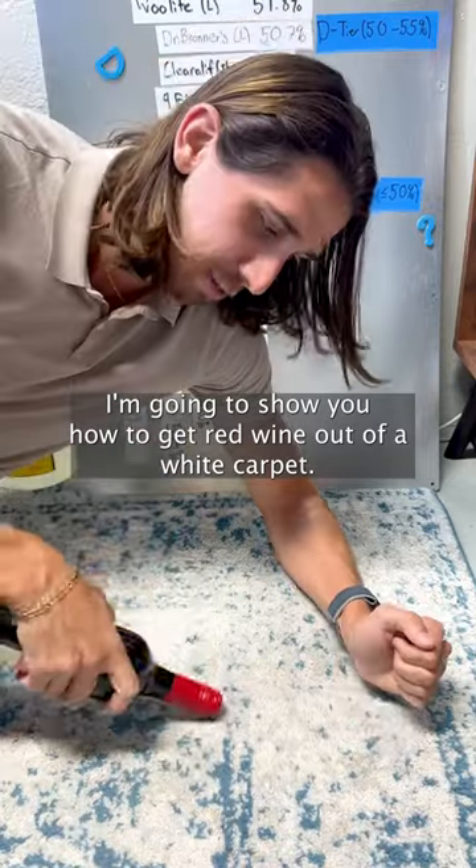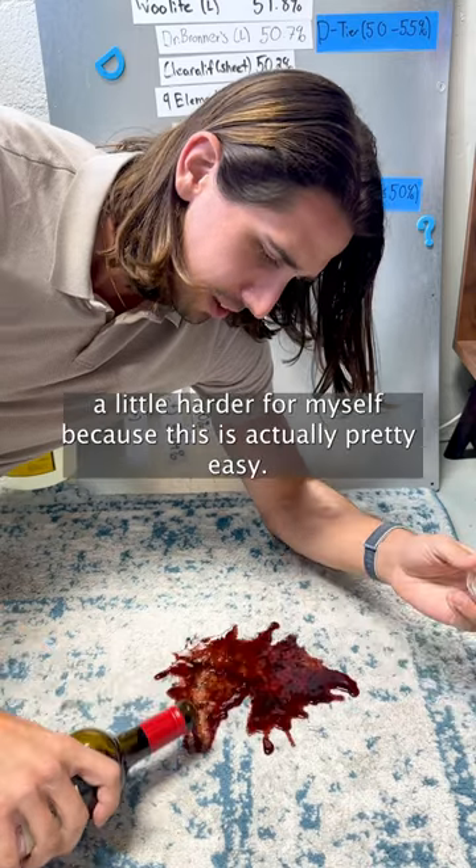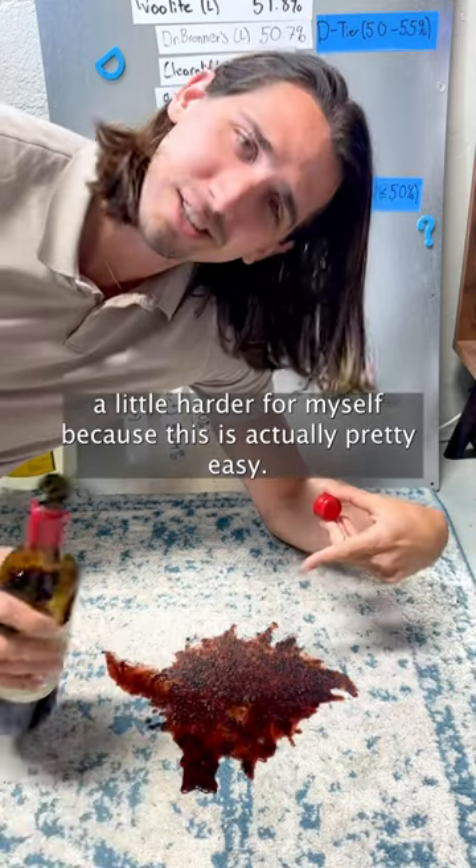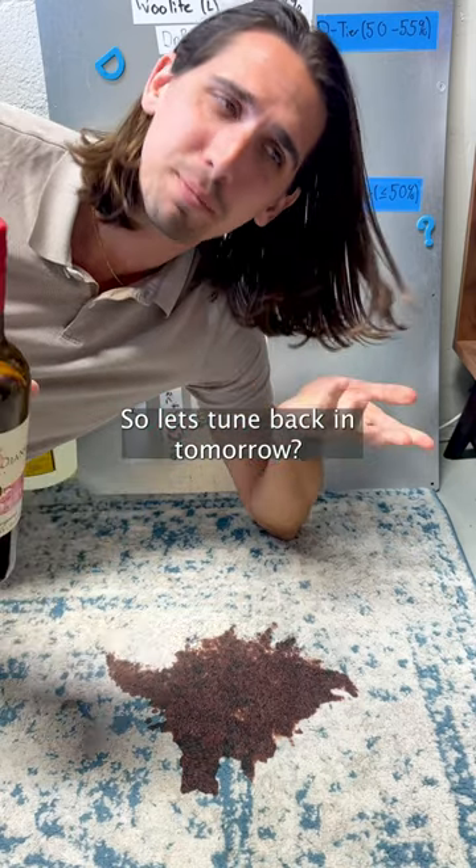I'm going to show you how to get red wine out of a white carpet, but I'm also going to let this sit overnight to make it a little harder for myself, because this is actually pretty easy. So let's tune back in tomorrow.